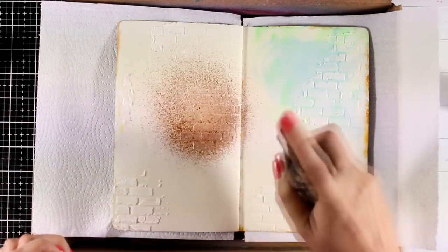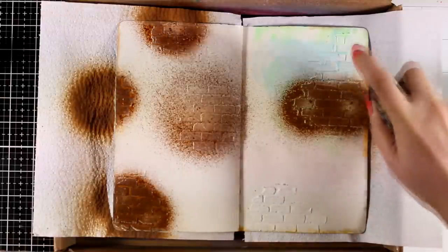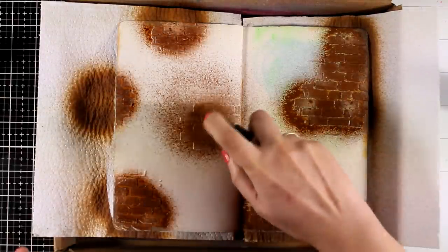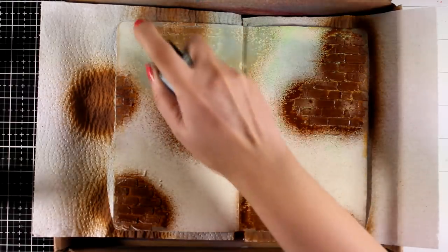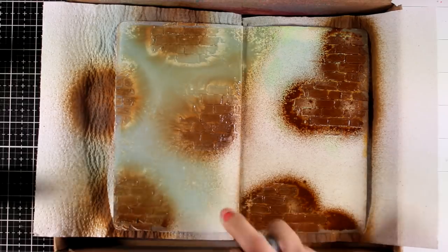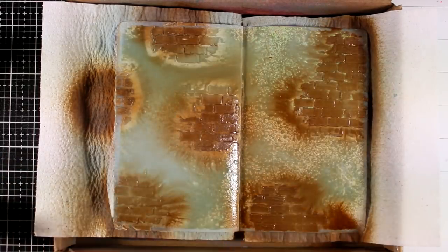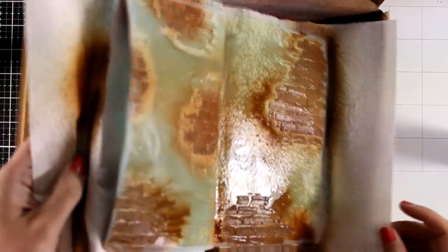Here is Speckled Egg. I'm going to combine it today with Vintage Photo. First of all I'm going to use Vintage Photo to spray over the bricks — I'm going quite concentrated there so that the embossing paste can absorb the brown color first. Then I'm going to cover up completely the rest of the page with Speckled Egg, and you can see how wonderfully these two colors blend. I'm going to move the ink just a little bit so that they blend nicely together.